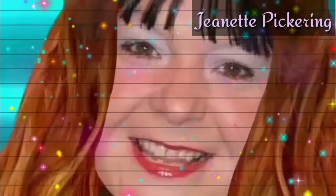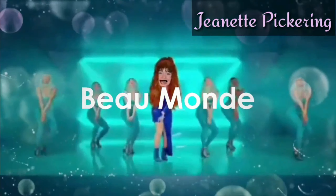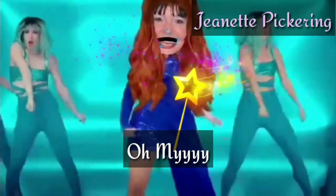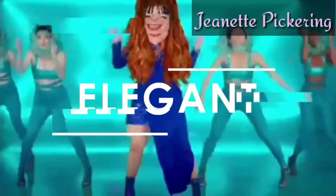Hi guys, today I'm going to be making lemon and blueberry tray bake. Hey everyone, I hope you're hungry because Jeanette's gonna be dishing out some mighty fine food. Please comment, subscribe and like, and let's get cooking.